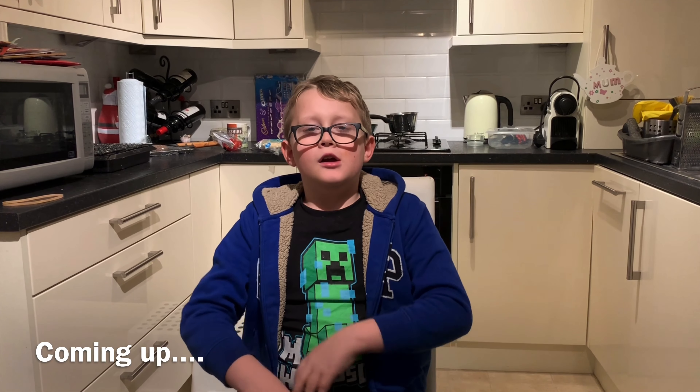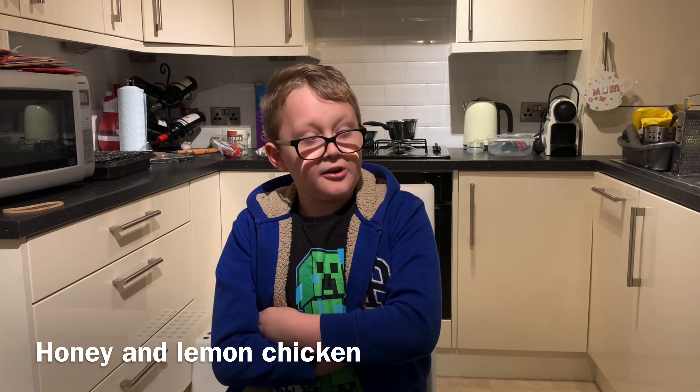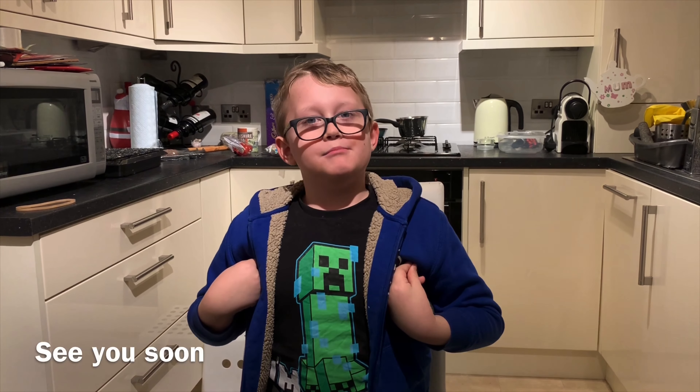Thanks for watching. If you want some more, press the like, subscribe, hit the bell, and enjoy your fabulous buffalo chicken wings. Bye!